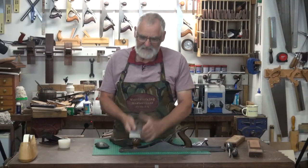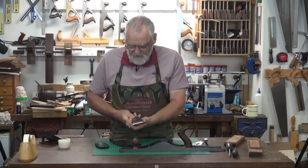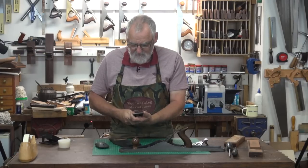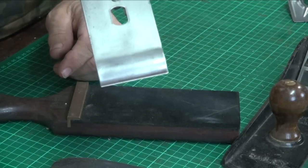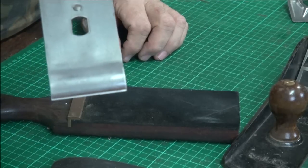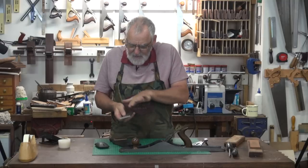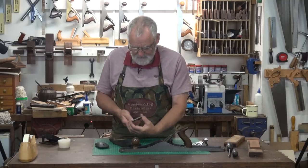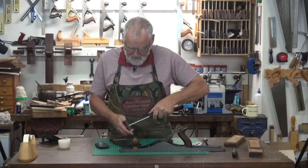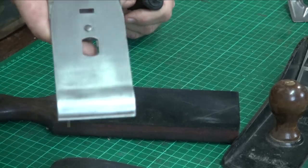Three thirty-seconds of an inch is what I allow between the chip breaker and my cutting edge. You could measure it but after a while you get to know, and that's pretty close there I think. You've got to double check it - I'm going to bring it back a little bit and make sure that it's square, because when I crimp this down by tightening this screw it's going to flatten out and creep up the blade a little bit. There you go, that's not too bad, that will do.